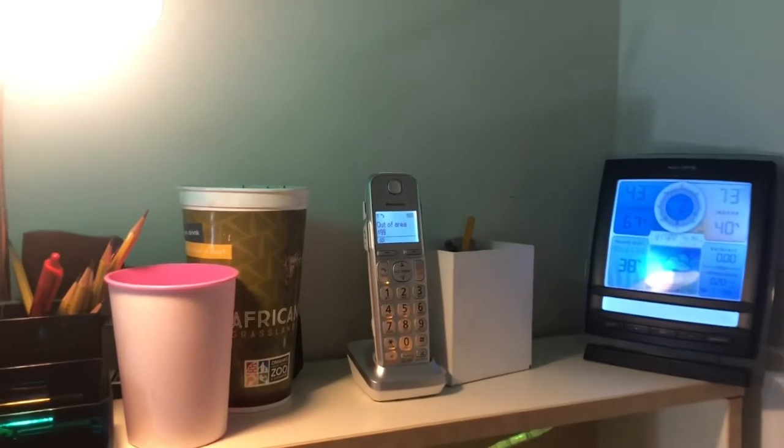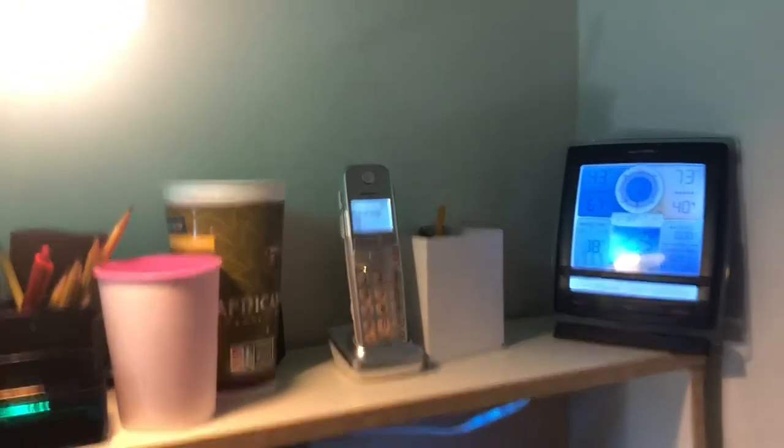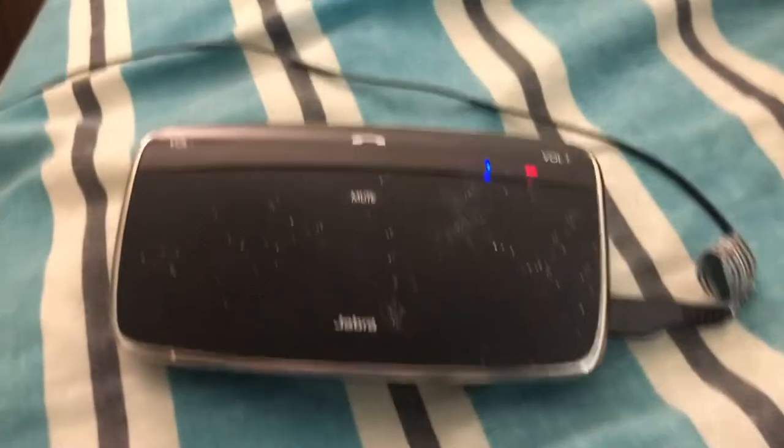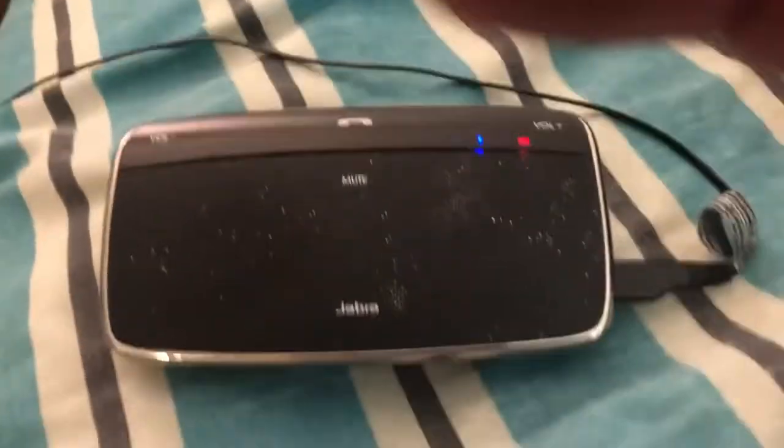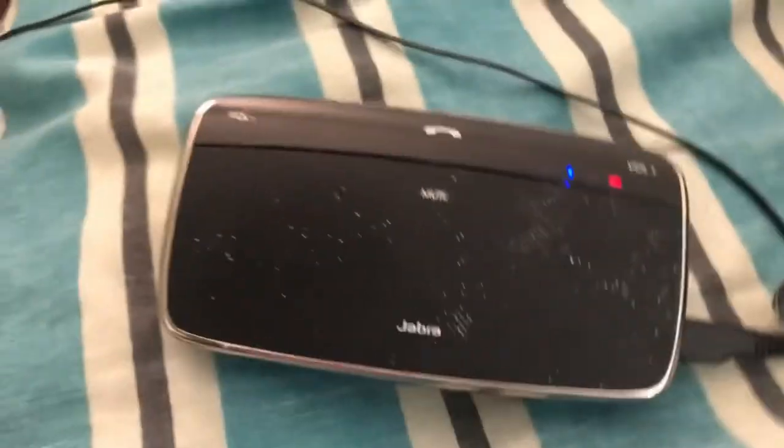Call from 9 9. I literally just plugged this in not too long ago, you just heard it. This is the Jabra that's still paired with the base upstairs, and I'm going to ring it so you'll hear it ring.